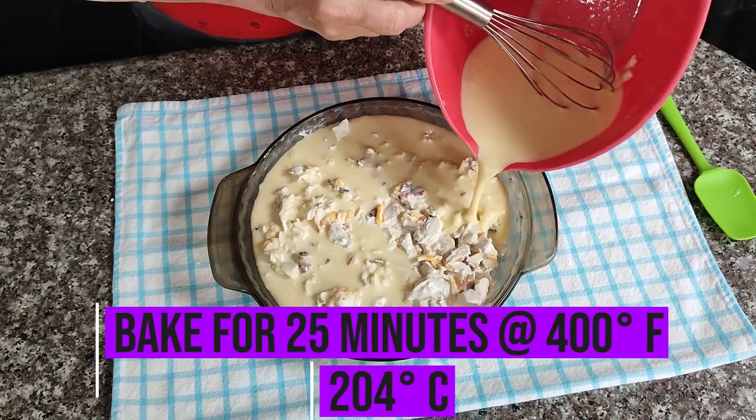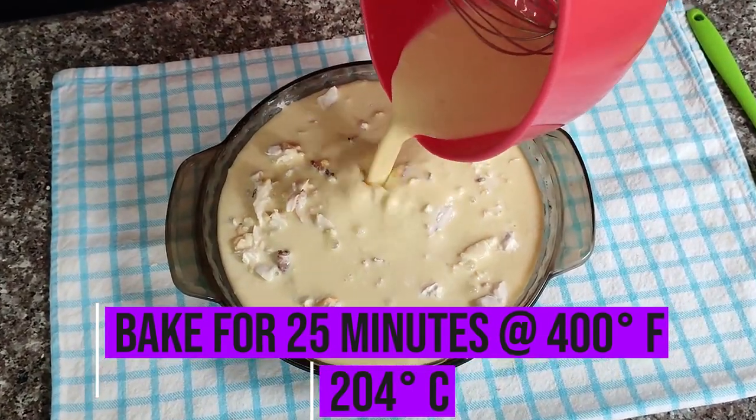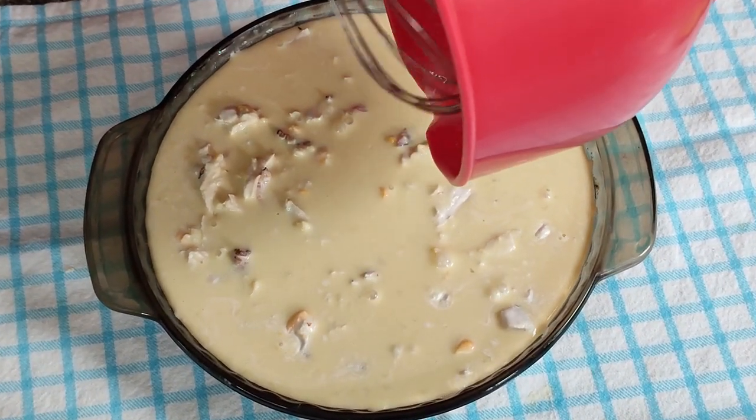Put it in a 400 degree oven for 25 minutes. You'll know when it's done when it's golden brown and a knife inserted comes out clean.